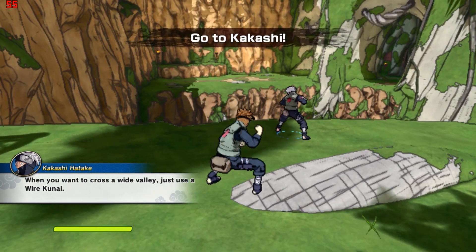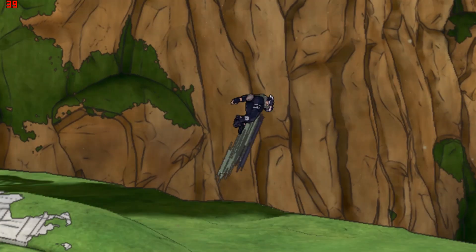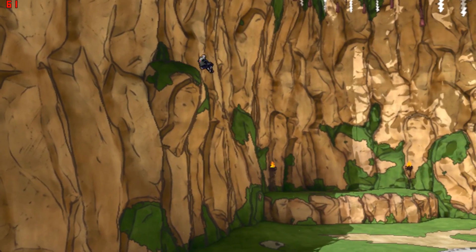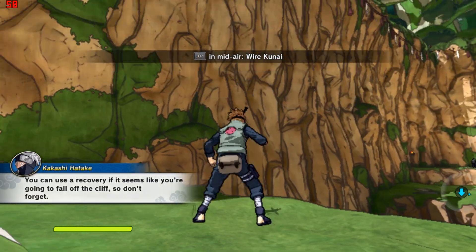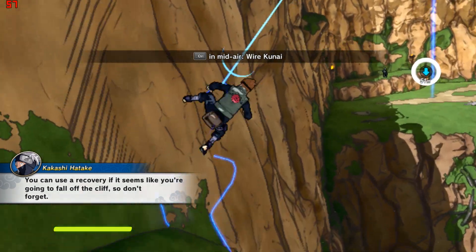When you want to cross a wide valley, just use a wire kunai. You can use a recovery if it seems like you're going to fall off the cliff. So don't forget.